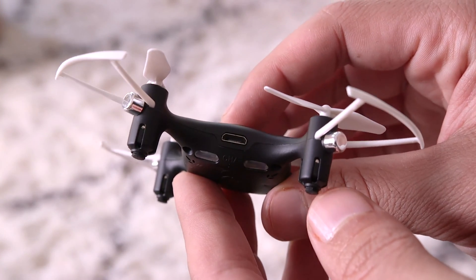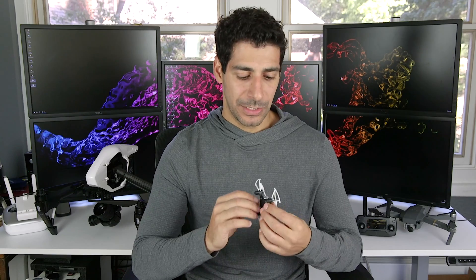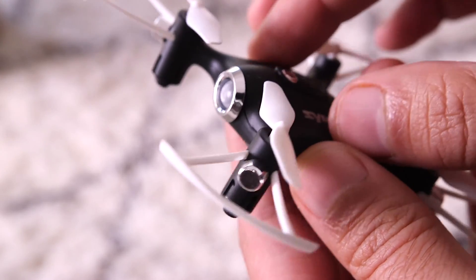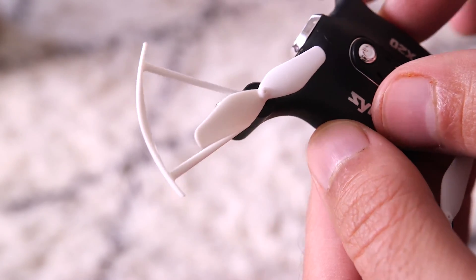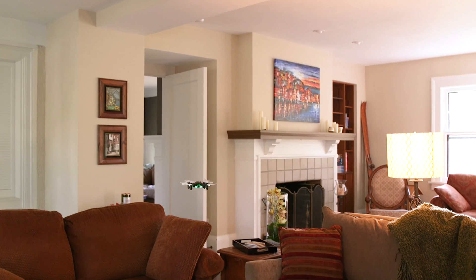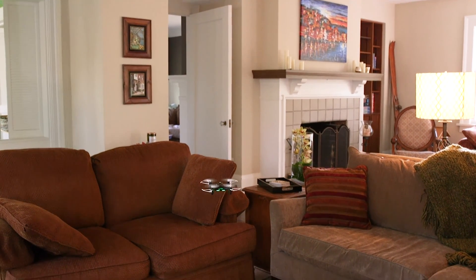The X20 uses a 180 milliampere hour battery, which gives you about five minutes of flying. The battery is integrated into the drone itself, so you can't get additional batteries — every time it runs out, you have to charge it. Charging is done using a provided mini USB. The X20 has integrated prop guards that are plenty solid for a drone of this size, and it comes with four replacement props so you can replace them if you damage yours. It can also do 360 flips with the press of one button, which is cool once you get used to flying it. Overall, this is a really easy drone to fly with some great features, and I would definitely recommend it to a beginner.